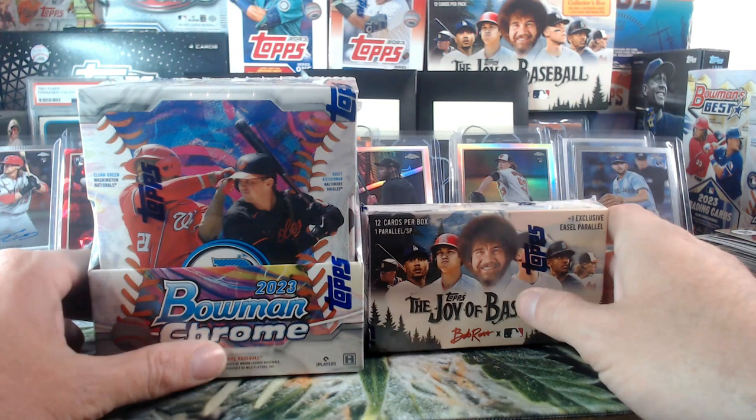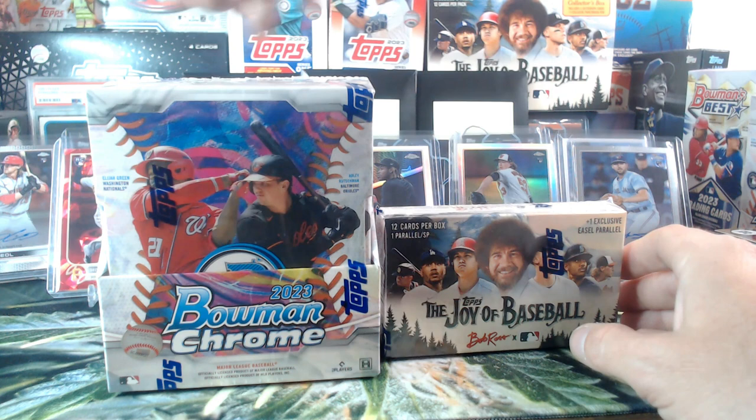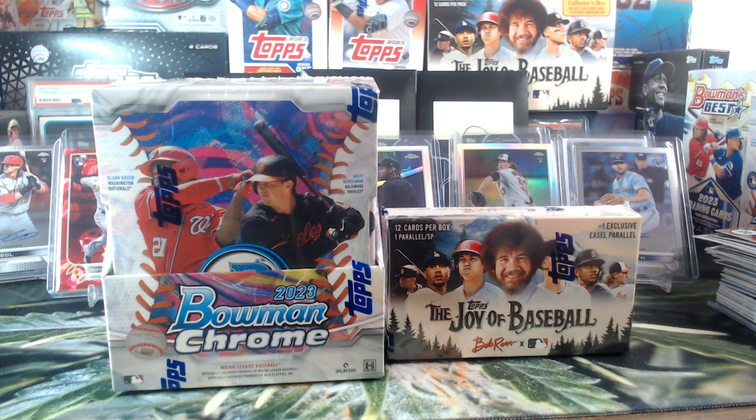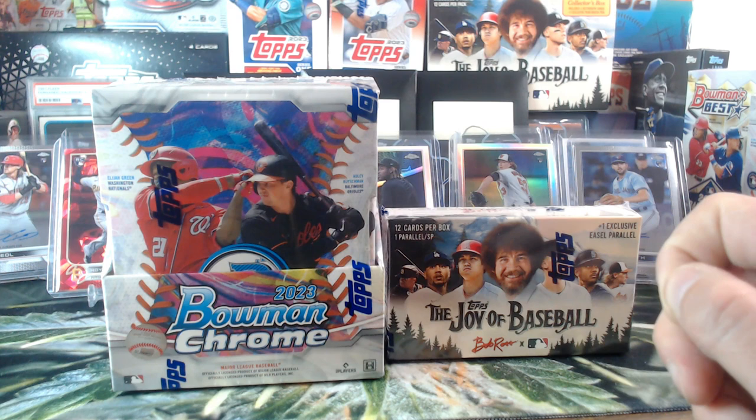Z-Man with the dissension! Bob Ross or Bowman? I got one vote for each. Don't forget we've got another box to give away for 420 — we'll do that right after this box. Who's going to break the tie? Jared Grant says Bob — let's do Bob!